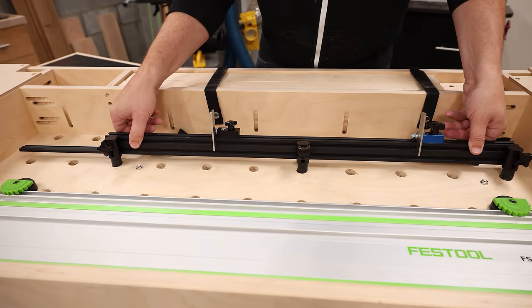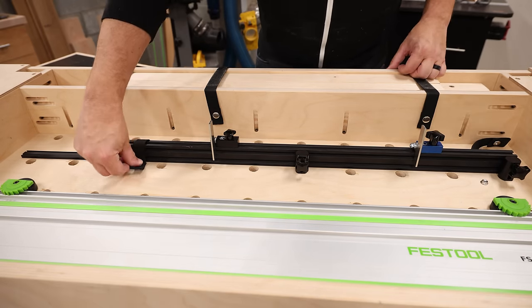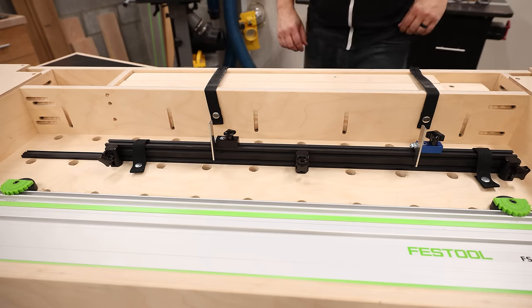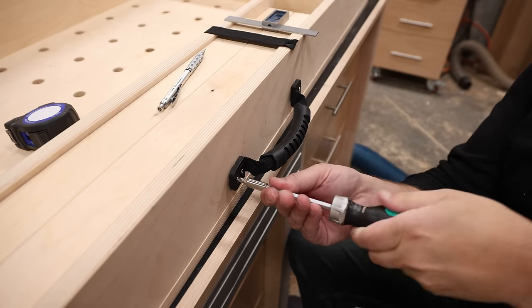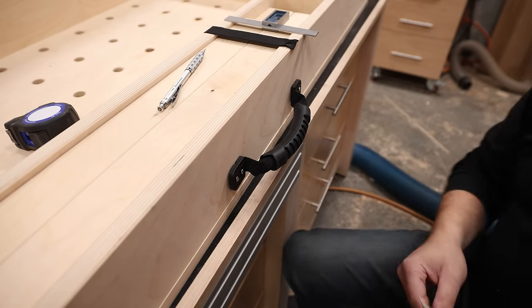And that leaves me just enough space to add my bench dog fence system. I can simply put the fence dogs into the dog hole grids on the bottom like this, and then for a little extra security I install a couple more of those snap straps. And to finish this whole thing off, I'm just going to add a nice comfortable handle on the side for transport.